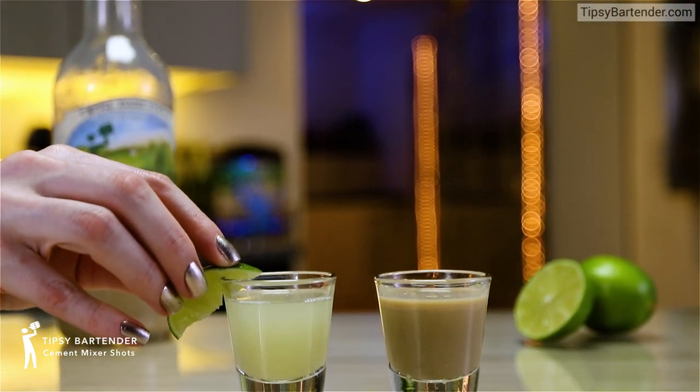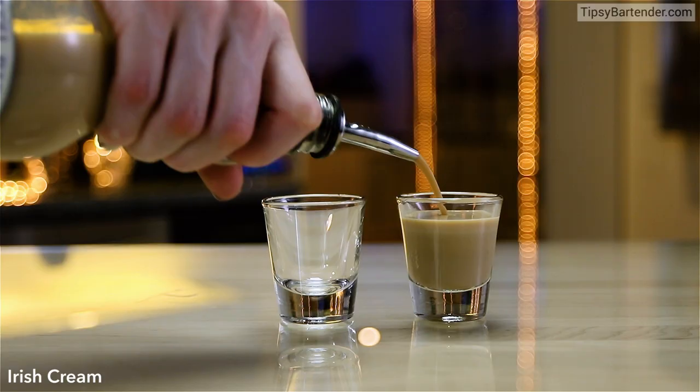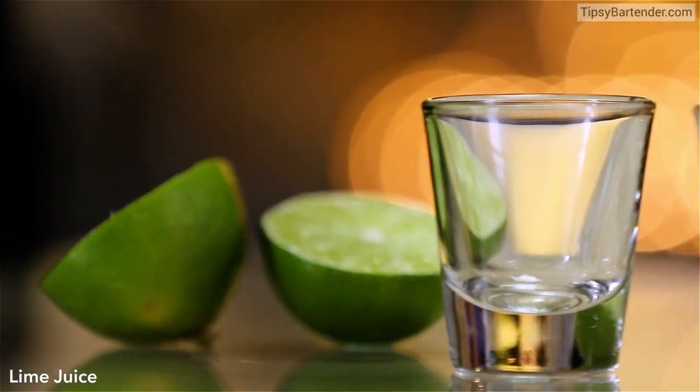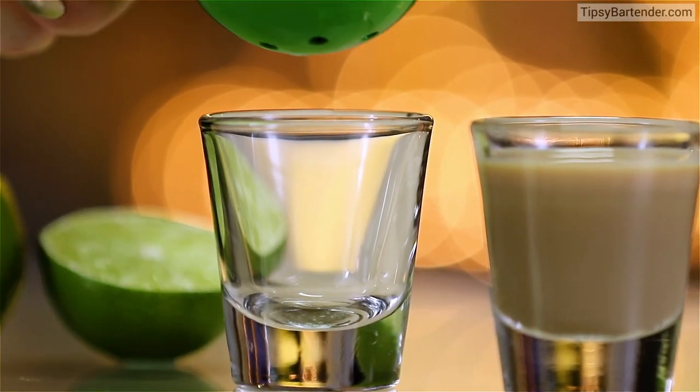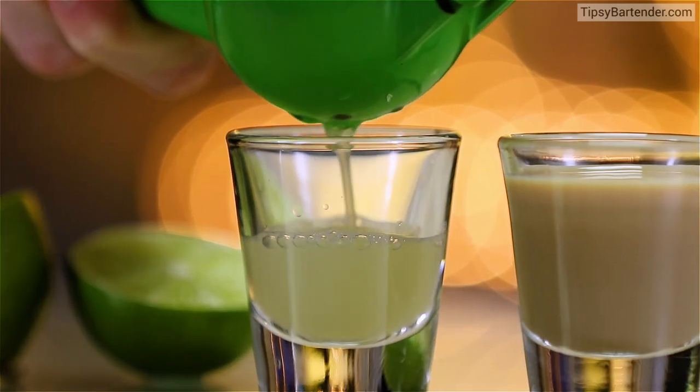Hey, this is a nice fun shot to trick your friends with. It's called a cement mixer. What you have to do is grab some Irish cream on one side and then some lime juice on the other side. It doesn't have to be fresh lime juice — you could use concentrated for this particular shot.